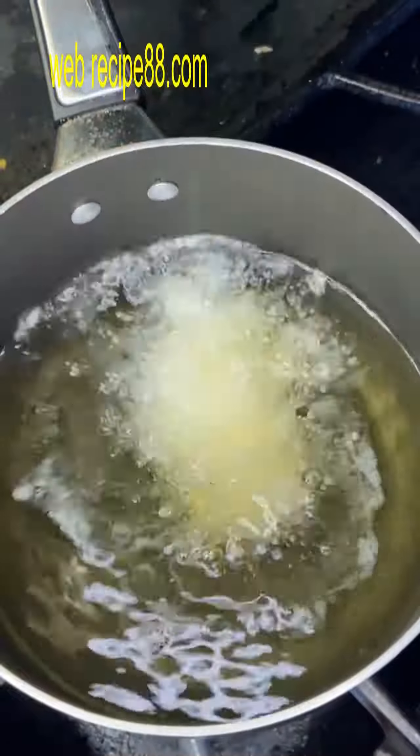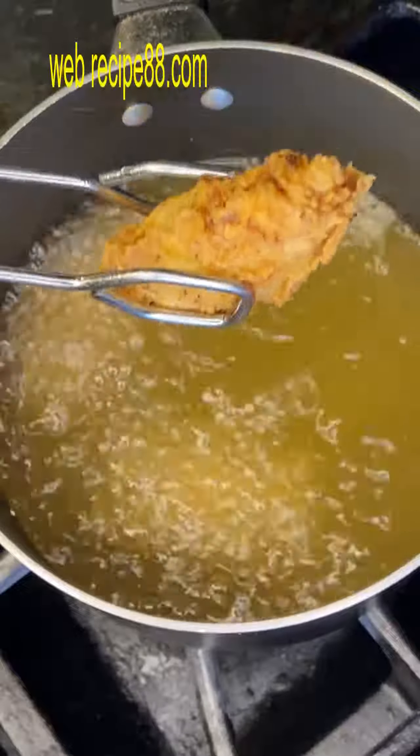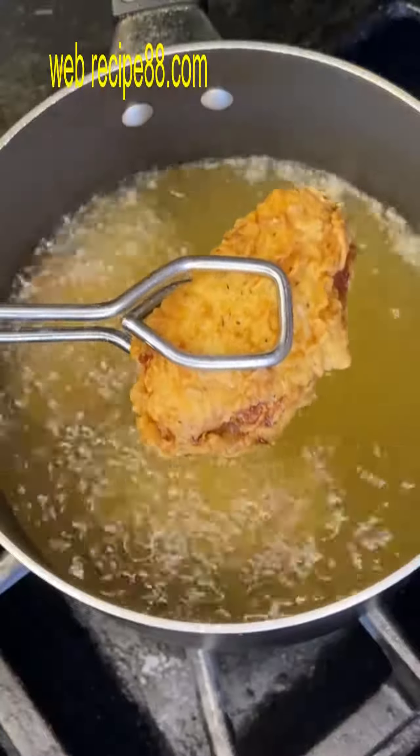Shake off the excess and drop that chicken wing in some hot oil. Allow it to fry until golden brown, then pull it out of the oil and set it on a cooling rack.